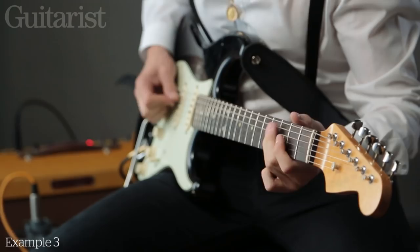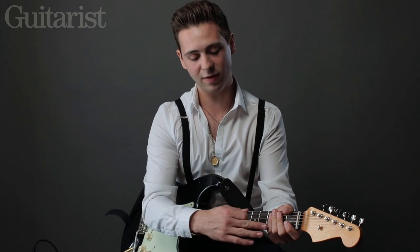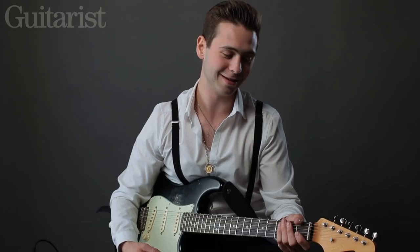That note — you can hear it. I'm always ending on that last note, which is the fifth. And what's really nice with this is you can mix the major and minor pentatonic together, which sounds nice on the ear.